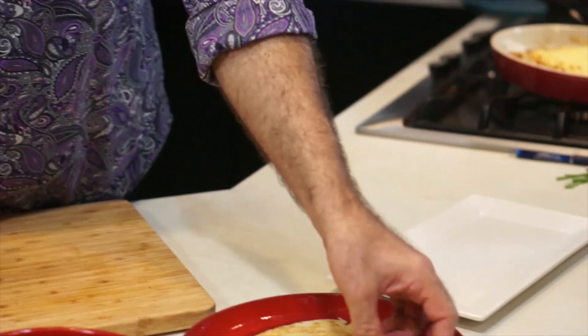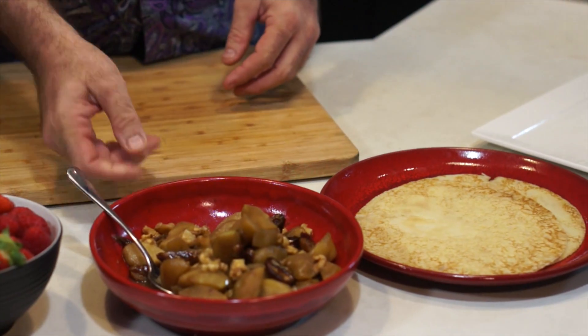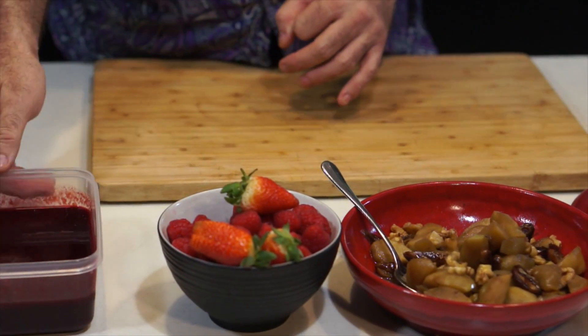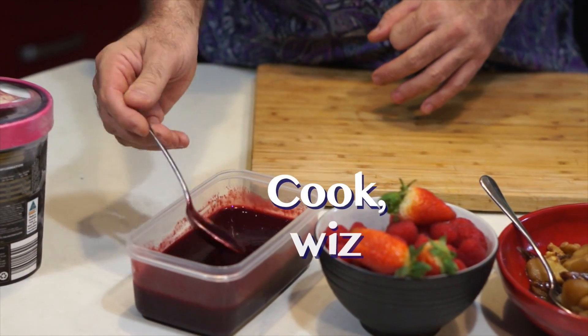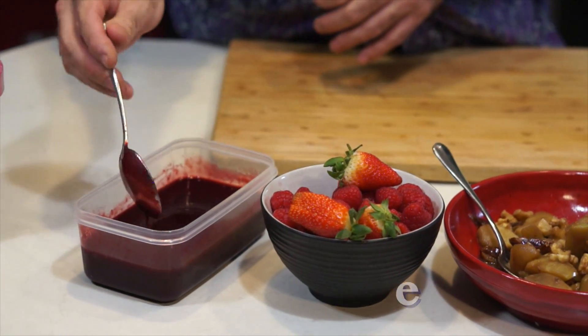For the dessert, we're going to need a few things. First of all, we've got our crepes, which I've cut into perfect little circles so they look gorgeous. We've got our apple mixture, which I've heated up a little bit in the microwave. Some fresh fruit. This is a beautiful berry sauce made with some frozen berries, sugar, and port, cooked down, blended up, and then put through a sieve. And, of course, some ice cream.